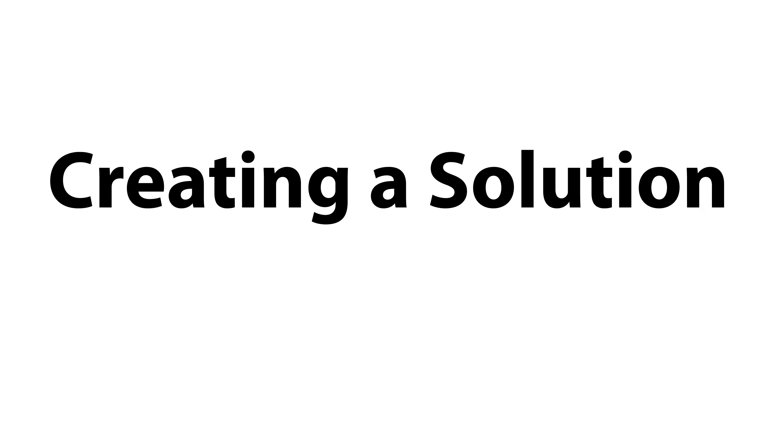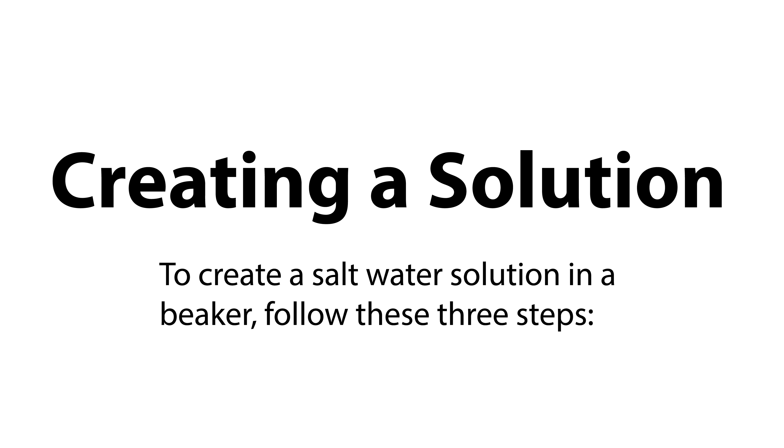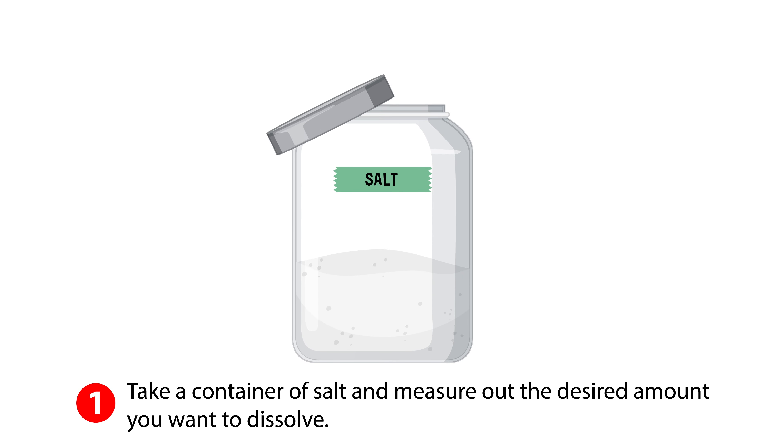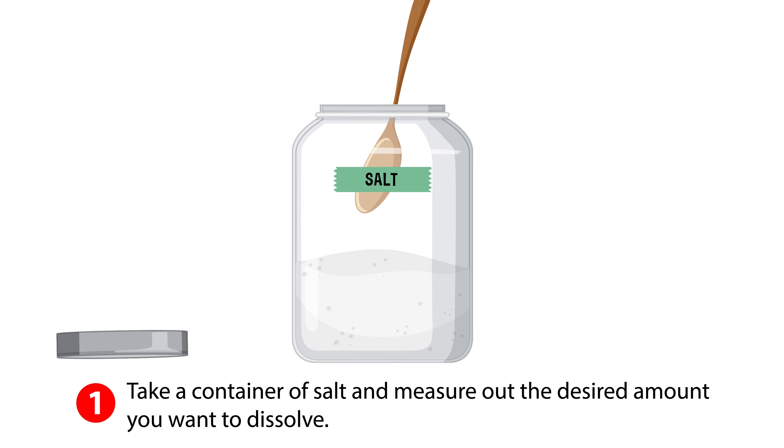To create a saltwater solution in a beaker, follow these three steps. Step one: take a container of salt and measure out the desired amount you want to dissolve.